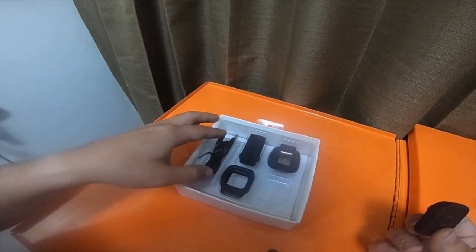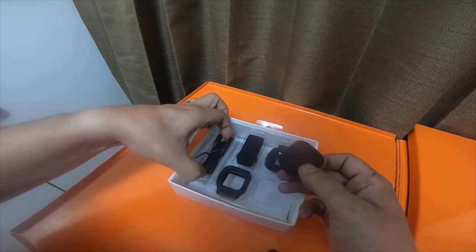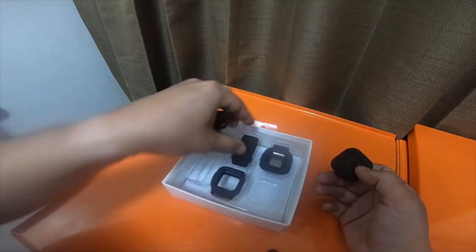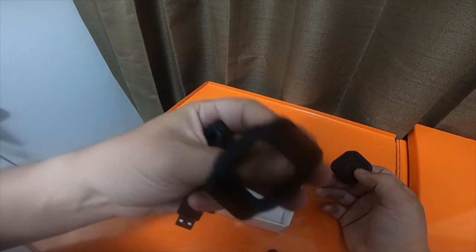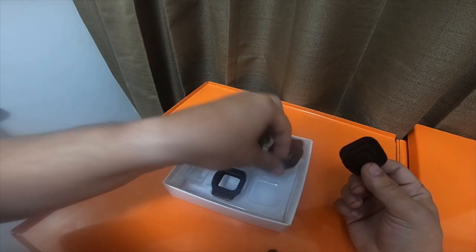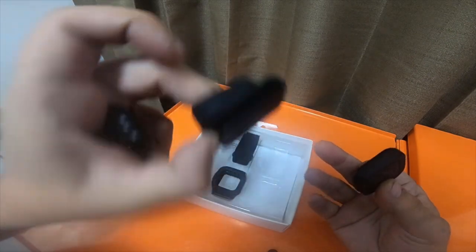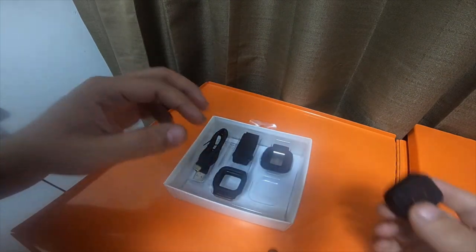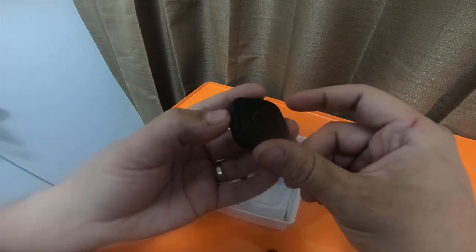They sent me a smart remote, so I have one Remo remote but I have two of everything in this case: the wrist strap, the wristband case for the Remo, and then the quick clip that you can just clip to your shoulder, your shirt, and the charging cable.